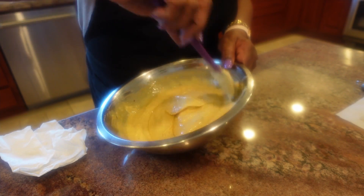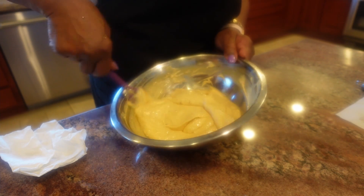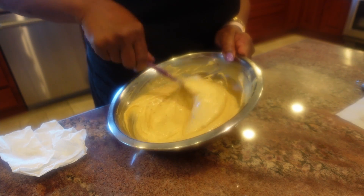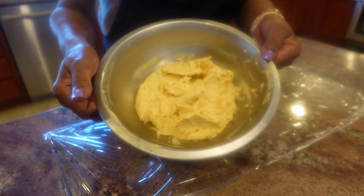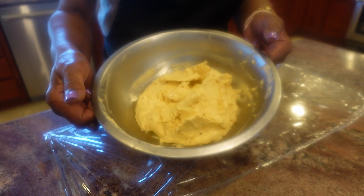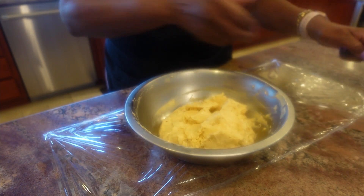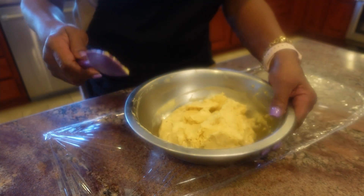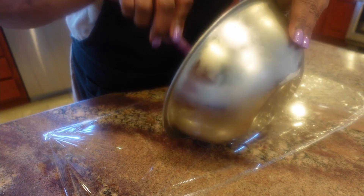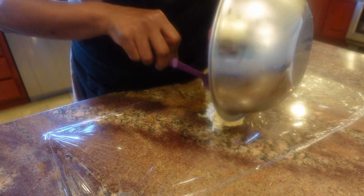I've got all the ingredients combined, so now I'm going to put this in the freezer for a little bit so that it can get a more congealed consistency so that I can roll it up. I had the beef tallow compound butter with Asian inspired flavorings in the freezer for about half an hour, so it's congealed a bit. Now I'm going to attempt to roll it out — still very soft in the middle, but a lot more solid than before.